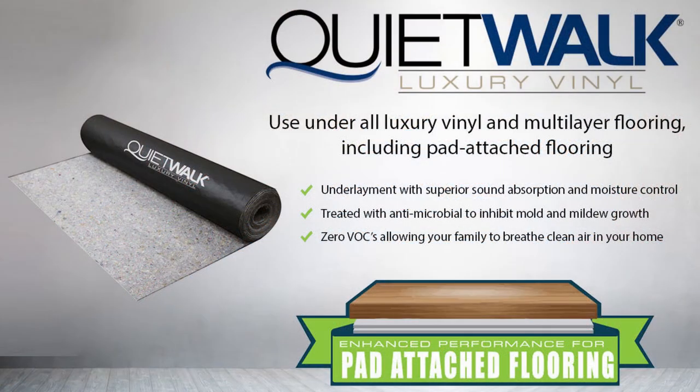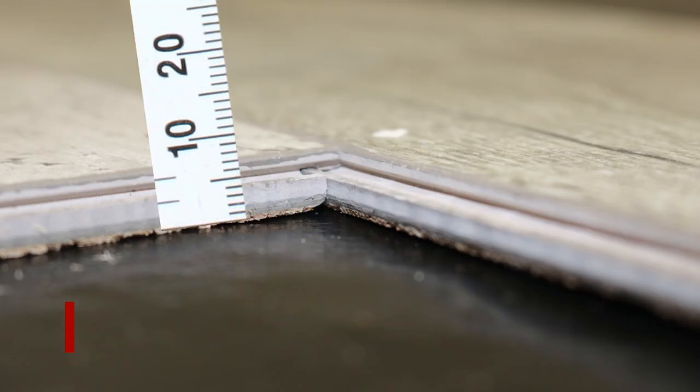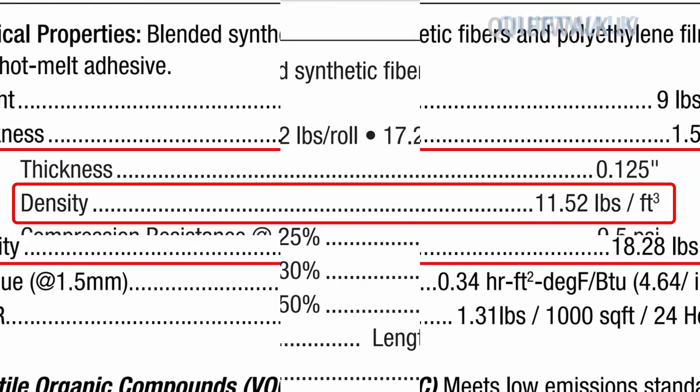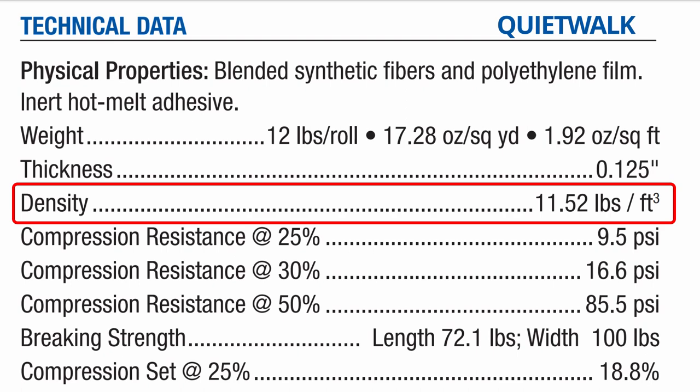That leaves us with the last member of the QuietWalk family, which is QuietWalk Luxury Vinyl. The QuietWalk Luxury Vinyl is made for luxury vinyl planks and tiles that are 2 millimeters or thicker. Its dense properties provide denser support than the regular QuietWalk for vinyl planks and vinyl tiles.